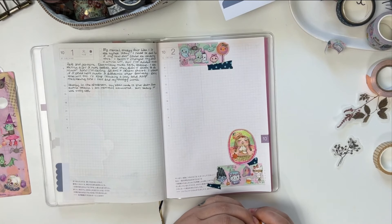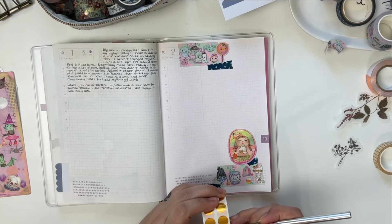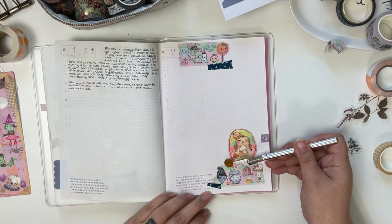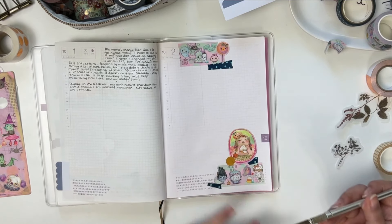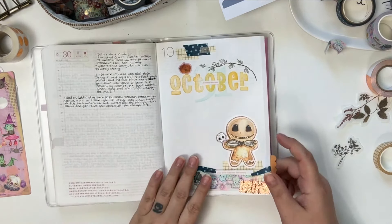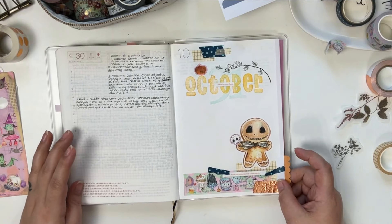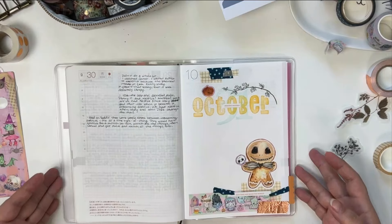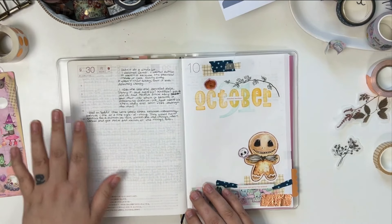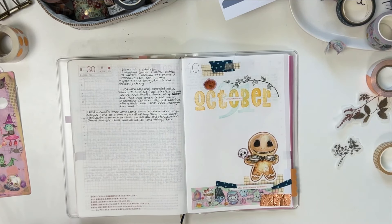And then I'll probably just stick one of these little ones on. That's cute! And there we have it — that is my October front page for my Hobonichi, and October 2nd is decorated! Yay, that's so cute — I'm very happy with that. This journaling isn't mind-blowing or anything, so I don't mind you guys looking — it's like a movie I watched that day and the fact that I canceled a subscription — but that's it for today!